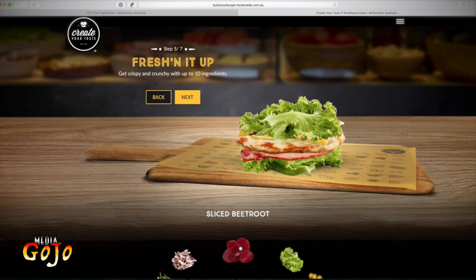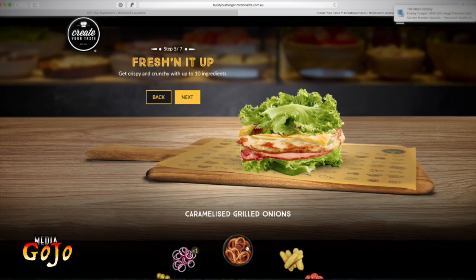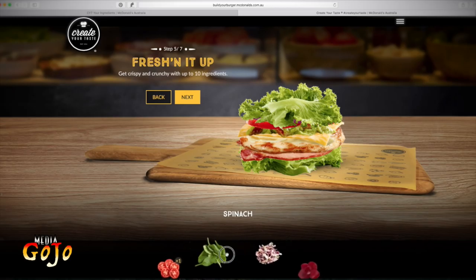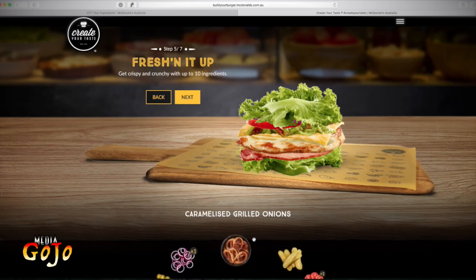Now here your options are sliced beetroot — you get crispy and crunchy with up to ten ingredients, same process. I've got beetroot which I don't want. I can do lettuce again which I obviously don't want to do. Jalapeños. Red onion — yes, I will do red onion. Caramelized grilled onion — no, I don't want to mix up my onions. No long sliced pickles. I do want tomatoes. No spinach — if I didn't do the lettuce wrap I would have had spinach, but that's just a bit too much green. Some coleslaw — no thank you. So I'm going for the red onion and the tomato.